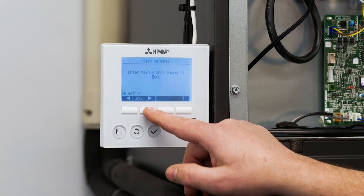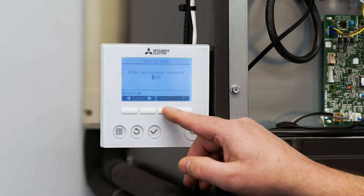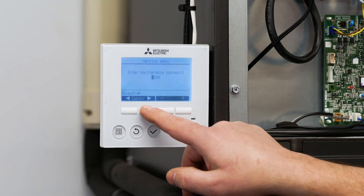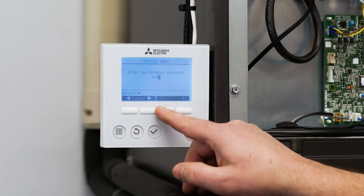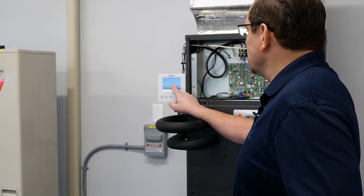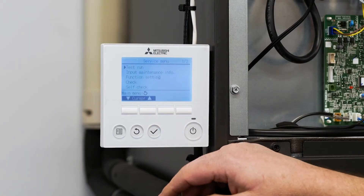Using the arrow buttons and the plus and minus button, we're going to change this number from 000 to 9999. So the first one is 9, second one is 9, third one is 9, fourth one is 9. Once the display reads 9999, we're going to press the enter button.